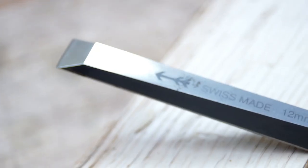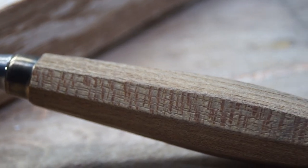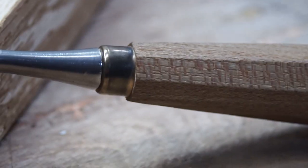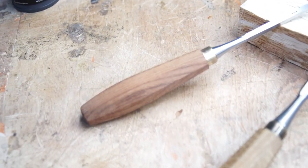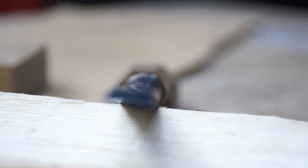Unfortunately I cannot say the same thing about the handle. When I received the chisel the finish on the handle was horrendous. I actually had to sand the handle starting at 100 grit working my way all the way up to 400 to make it smooth and comfortable. I think this is to be expected though. At this price point I think file made a good decision in going with a high quality steel rather than a nice handle. The one they use is very durable and quite beautiful once refinished.